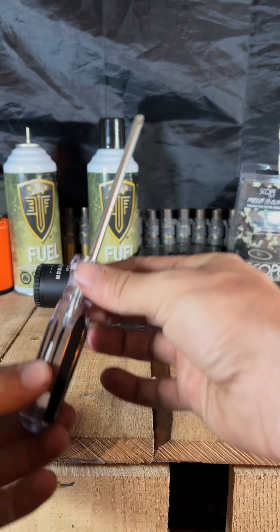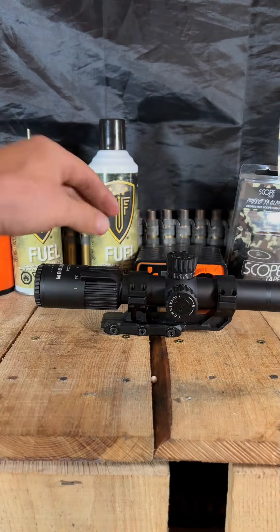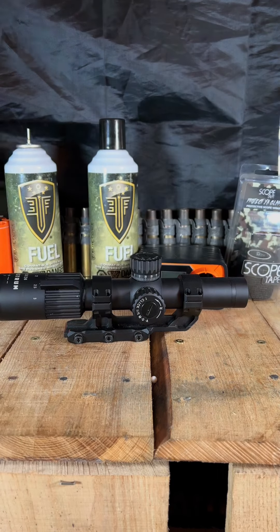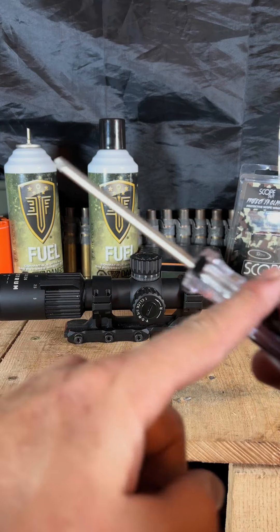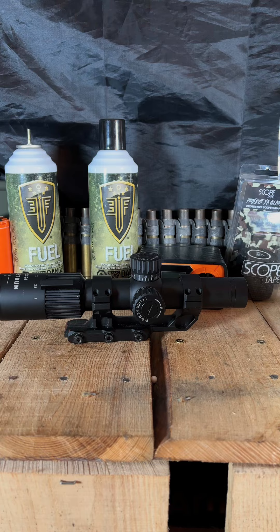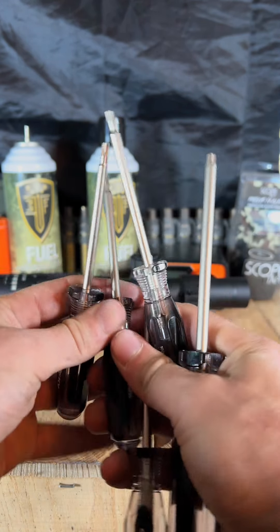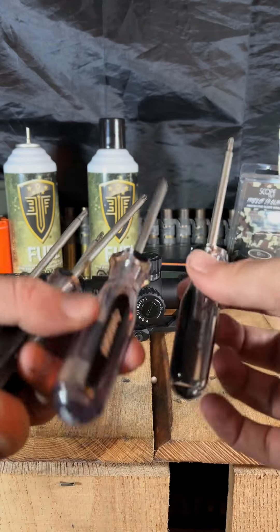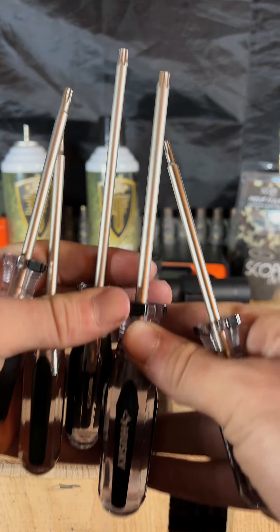So number one is going to be a Torx driver, something like this right here. This is a Torx screwdriver. You will find that a lot of optics and light accessories, also vertical grips, will use a Torx fit, and this just gives me the length that I need. I've got an assortment of these from all the way down to probably T10, all the way up to a T30, and that's pretty common. I don't think T35 or T40 is gonna be necessary, but these come in handy — I use these a lot.